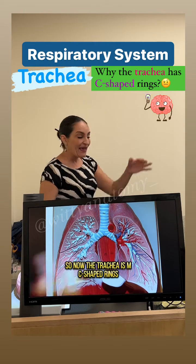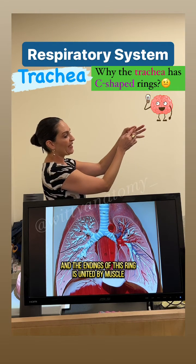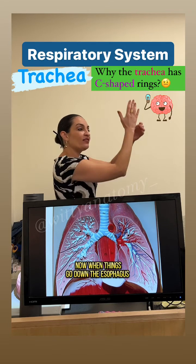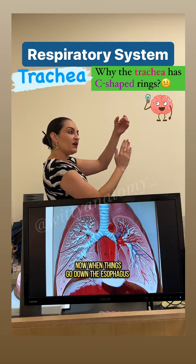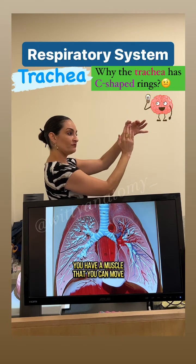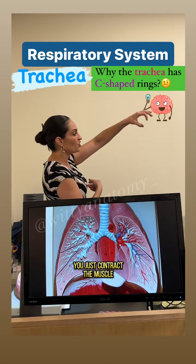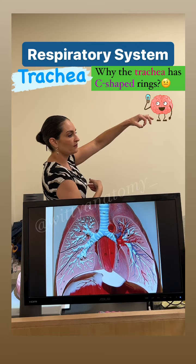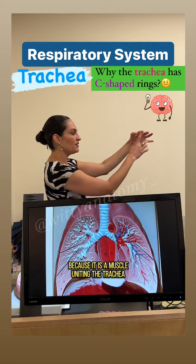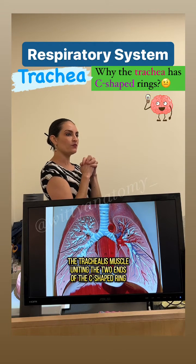So now, the trachea has C-shaped rings, and the endings of this ring are united by a muscle called the trachealis muscle. When things go down the esophagus, you don't have a ring of cartilage — you have a muscle that you can move. If you need to decrease the diameter of the trachea, you just contract the muscle. If you need to increase the diameter, you relax the muscle, because it's a muscle uniting the two ends of the C-shaped ring. Does that make sense?